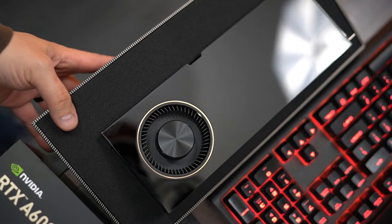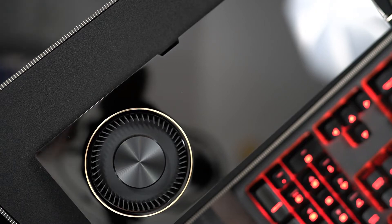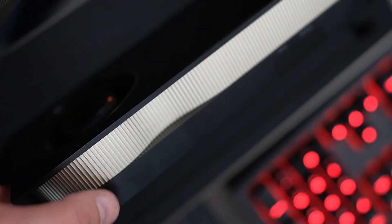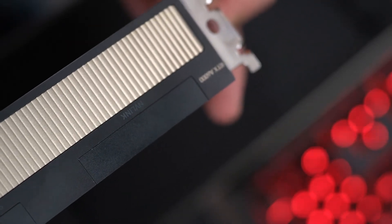I wanted to get some close-ups of the GPU just so you can see it. The finish is amazing — everything you'd expect in this caliber of GPU. This all-aluminum construction — this feels like some sort of heatsink, so it's not the same aluminum that's on the outside. It's got the aluminum back plate, and of course the RTX A6000, brand new from NVIDIA. There appears to be a stereo and sync port — super fine text. I'll have to figure out how I'm supposed to use those. And then of course the NVLink slot, covered very nicely. Standard PCI slot on the bottom.